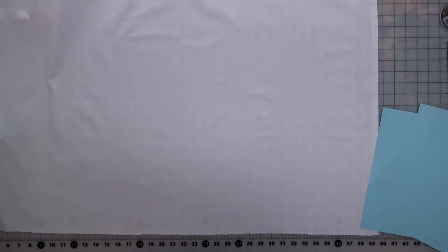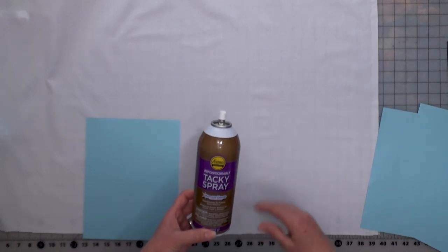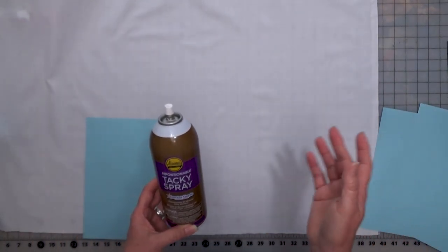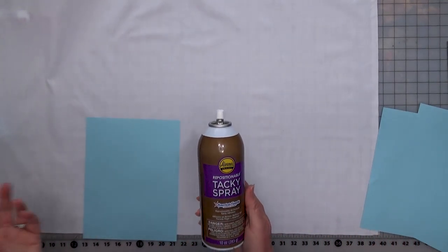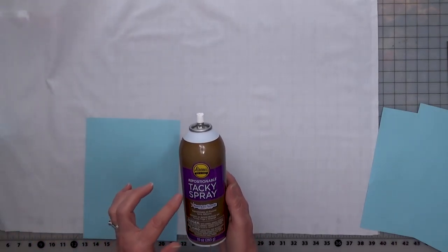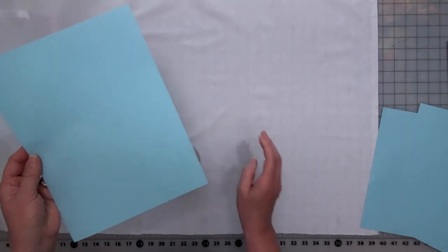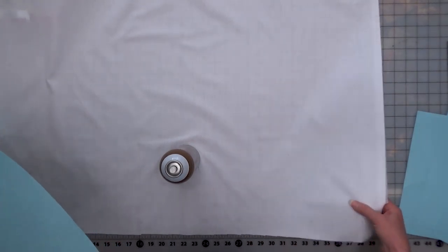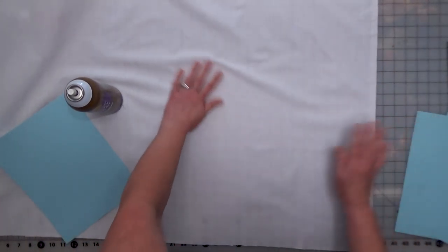I use a tacky spray. The one I've found works best — because some are too tacky and leave residue — is the Aileens Repositionable. I use this for everything: embroidery, vinyls, hooping, and floating. It doesn't gum up the needles and doesn't cause problems with embroidery going through it. I'm going to spray the whole paper first and then attach it to my fabric, making sure the grain lines go up and down so when you cut your labels they don't unravel. We also cut them with pinking shears.